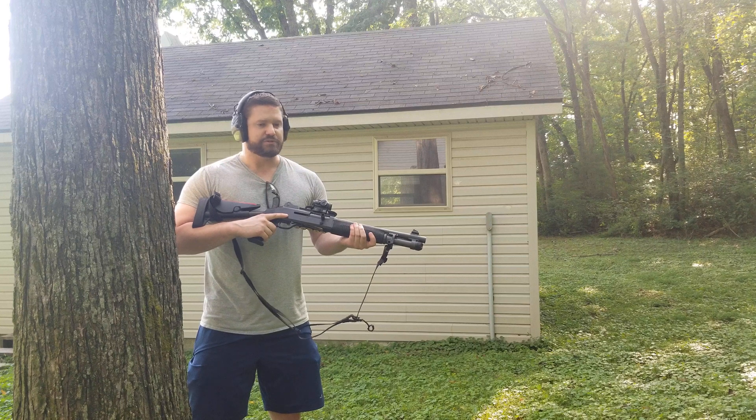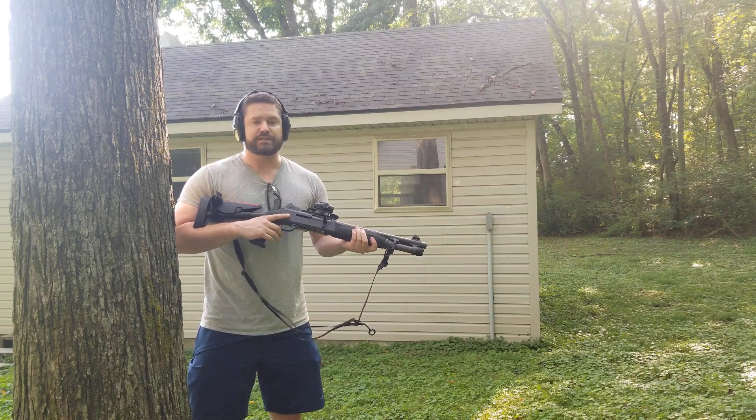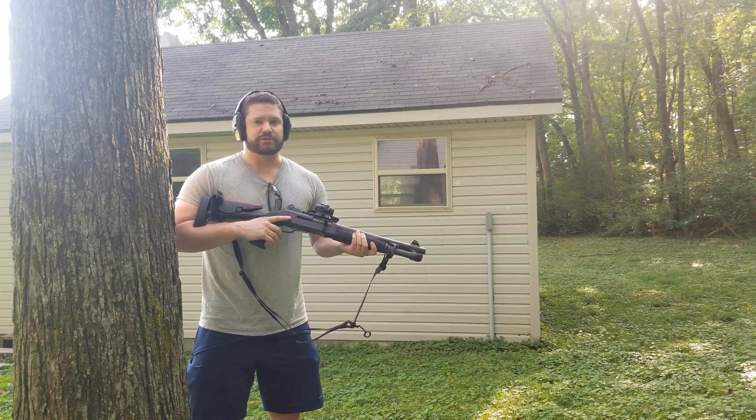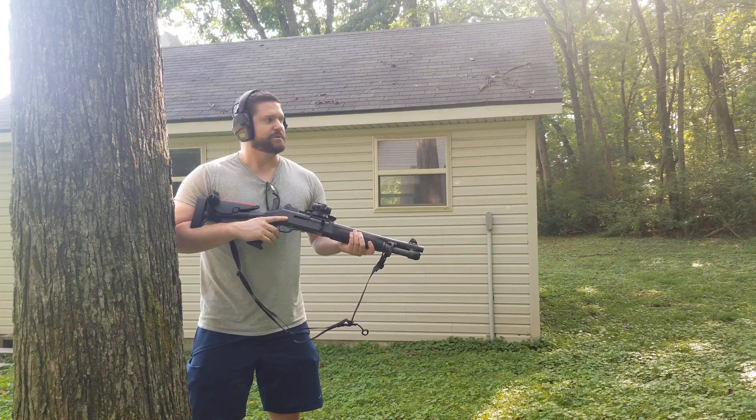The Benelli M4 uses the same principle of operation as the HK416. It's a short stroke piston gun. There's no inertia required, and I want to go ahead and demonstrate that today to put that to rest.